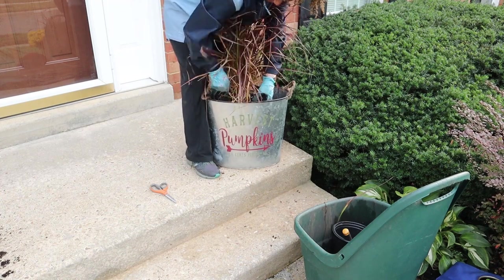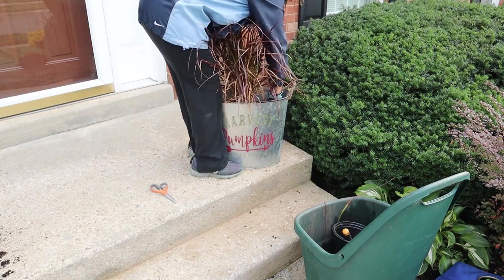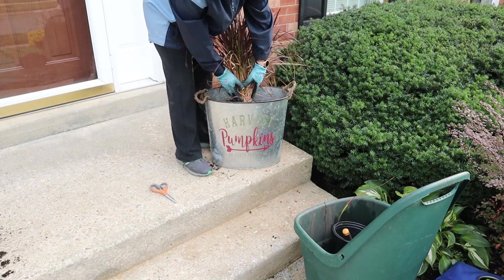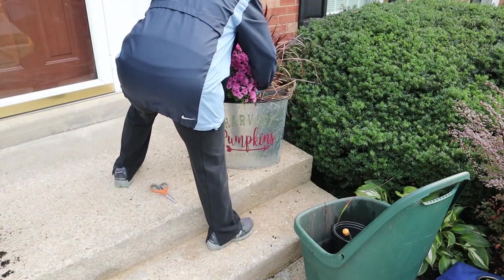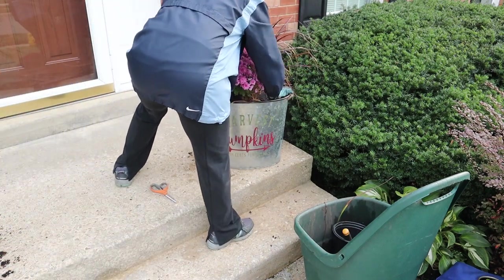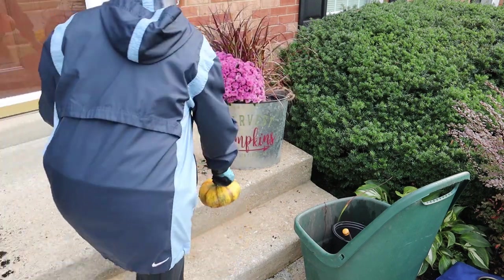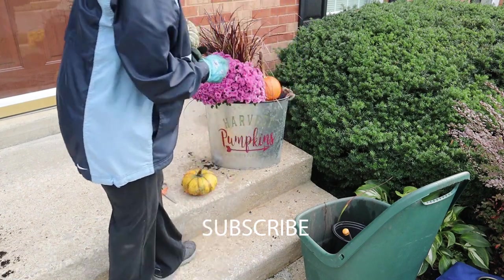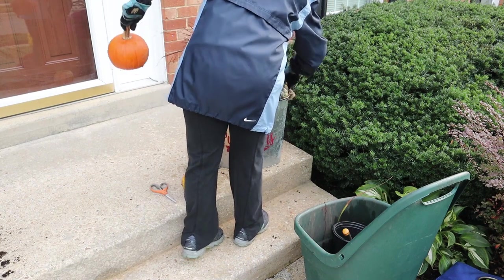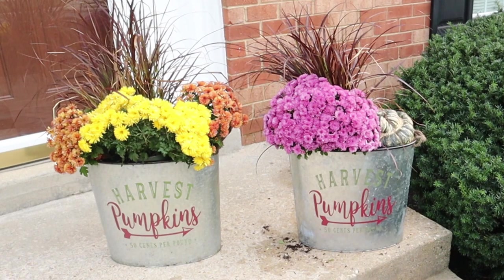I picked these galvanized buckets up from Bed Bath & Beyond a few years ago on their end-of-season clearance tables. I love shopping after the holiday — this is when I find heavily discounted items that are beautiful and useful and will work with my decor the next year. I filled a second bucket with fountain grass and mums as well.